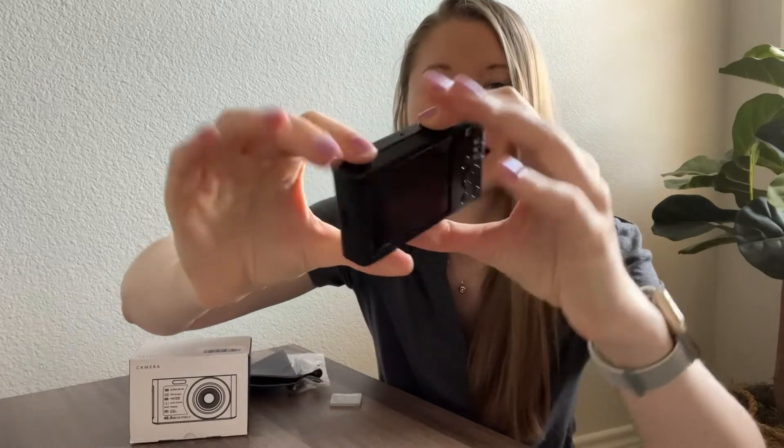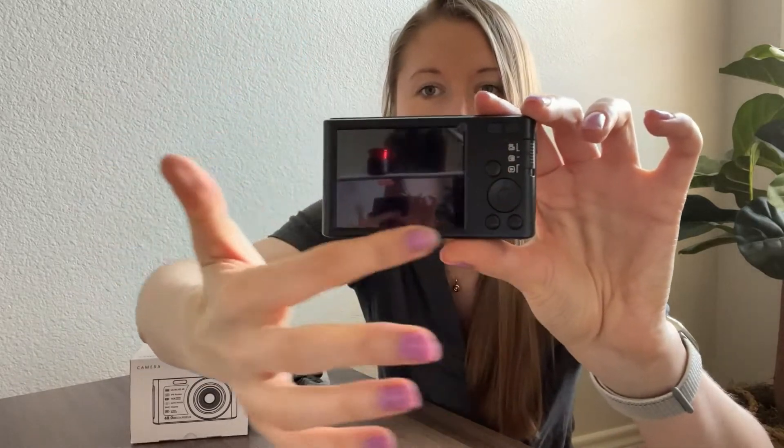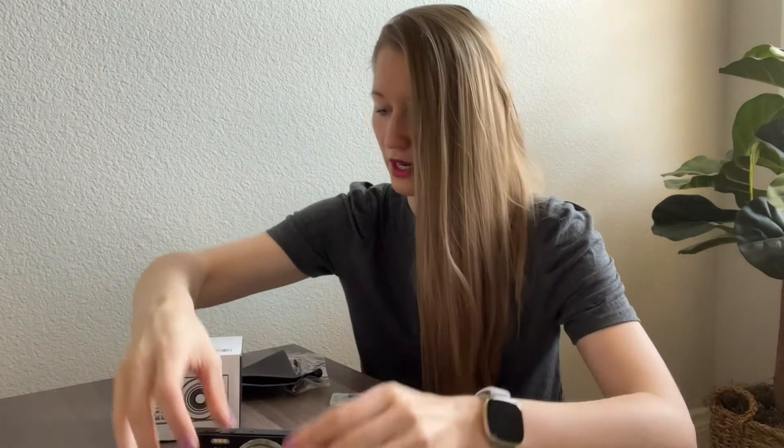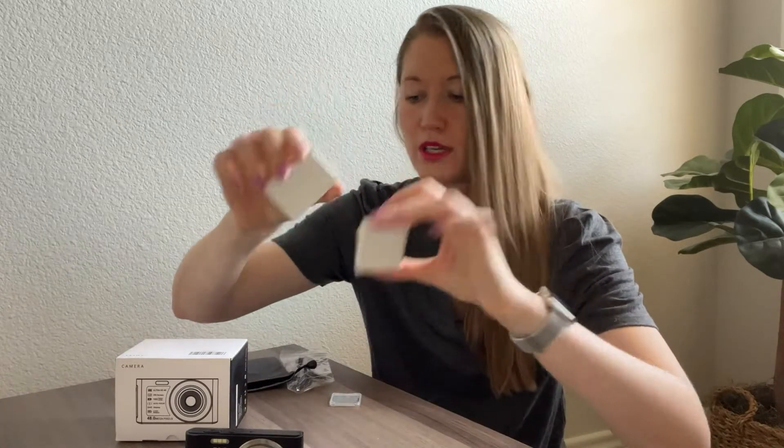It shows videos in 4K high definition format at 30 frames per second, so you'll get pretty nice quality. Here's the big screen and all the menu buttons right here, and the flash up front. Now let's go over what else comes in the box — starting with the batteries.